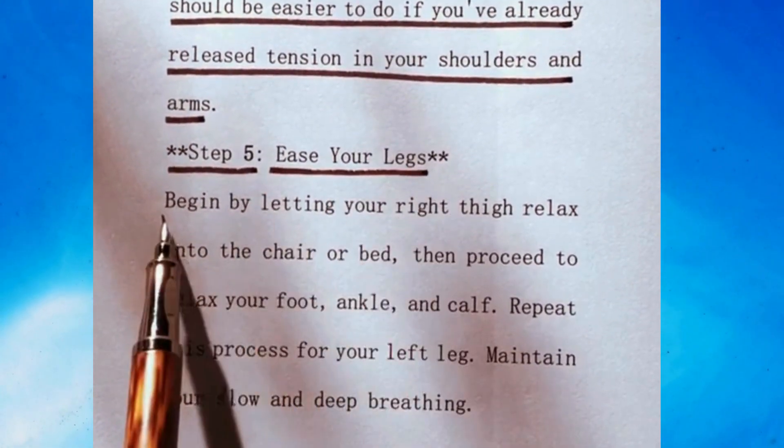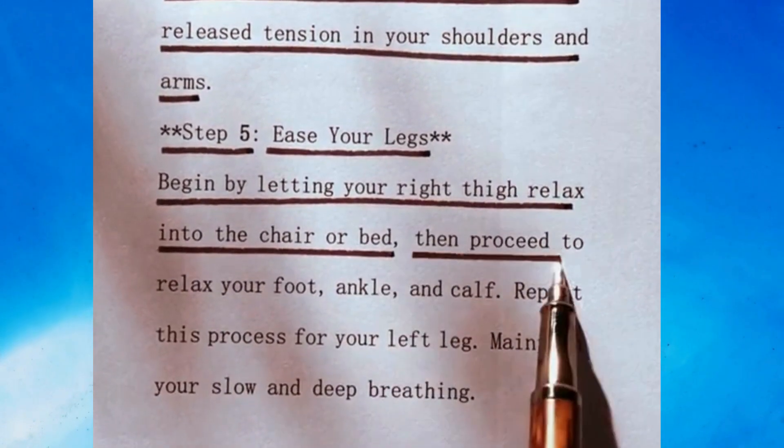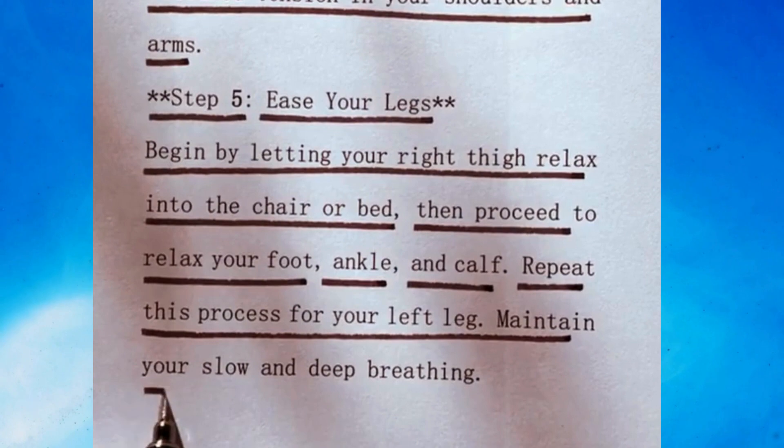Step 5: Ease your legs. Begin by letting your right thigh relax into the chair or bed, then proceed to relax your foot, ankle, and calf. Repeat this process for your left leg. Maintain your slow and deep breathing.